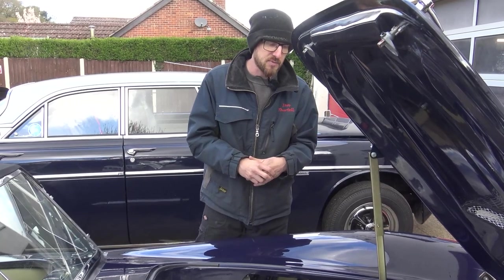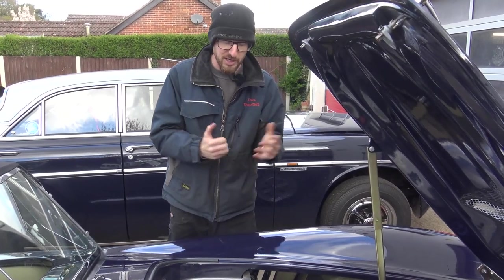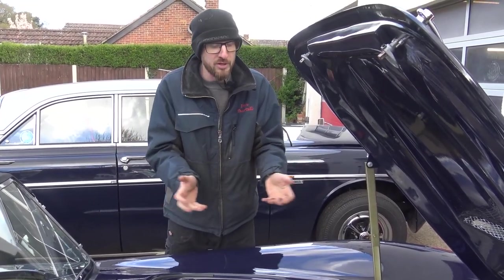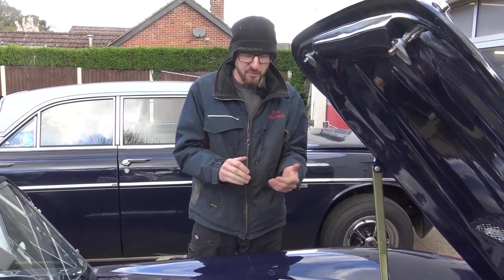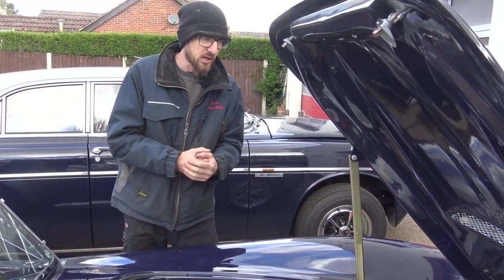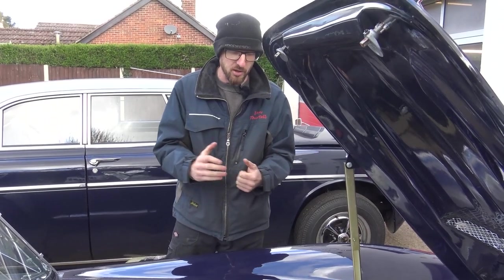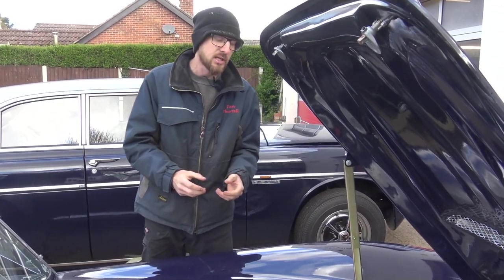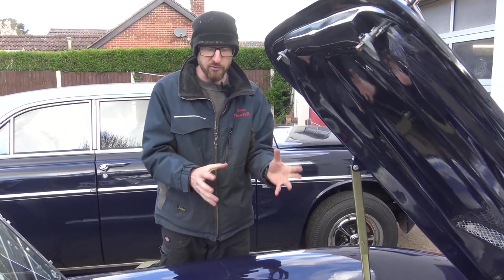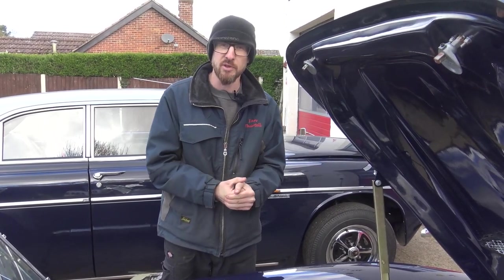We've also changed the cylinder heads on it - they had quite a lot of carbon build-up on the intake ports. A decision was made with the customer to switch out for some later-date ten-bolt heads that we had available. The upgrades that were always planned have been put on. Beforehand it was a bit of a bugger to start and didn't drive very nicely. However now the throttle response is great, starting it is easy - it's a really reliable motor now and the customer will be really happy with it.